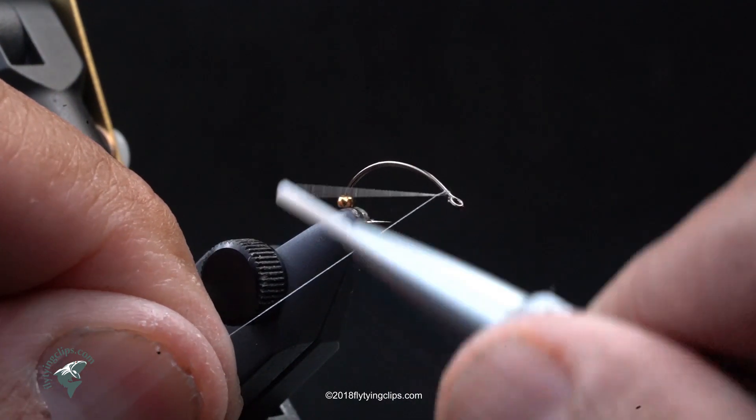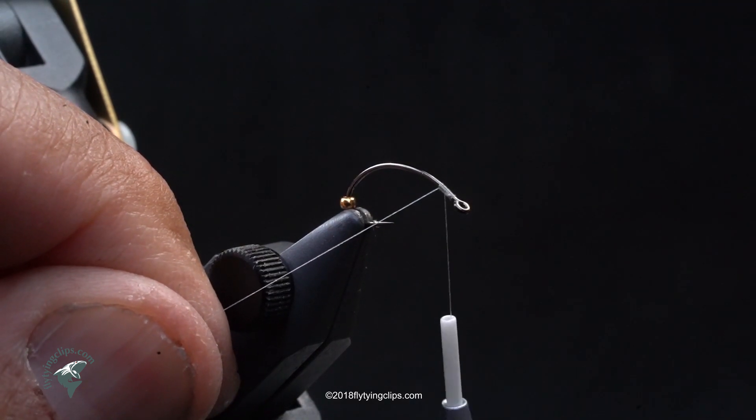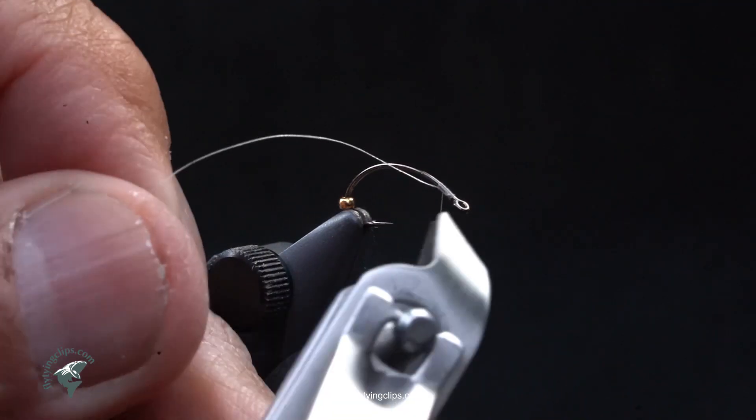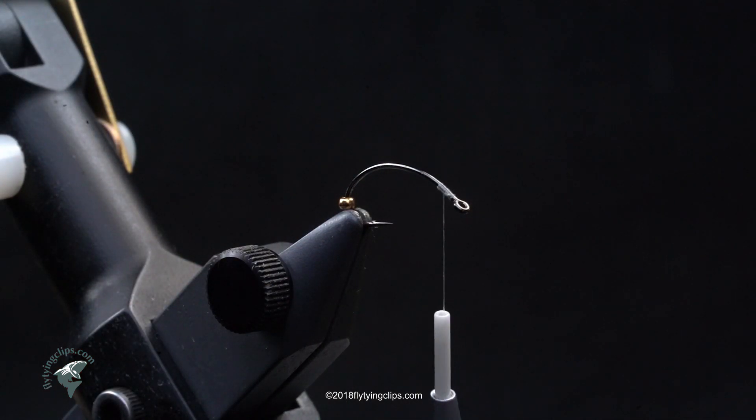Let's tie a Darling Darting Damsel — at least that's the working name for right now. We begin with a Daiichi 1167, this happens to be in size 12. The thread I'm using is Uni 17/0 Trico, and the bead is a 1.5mm tungsten gold bead.